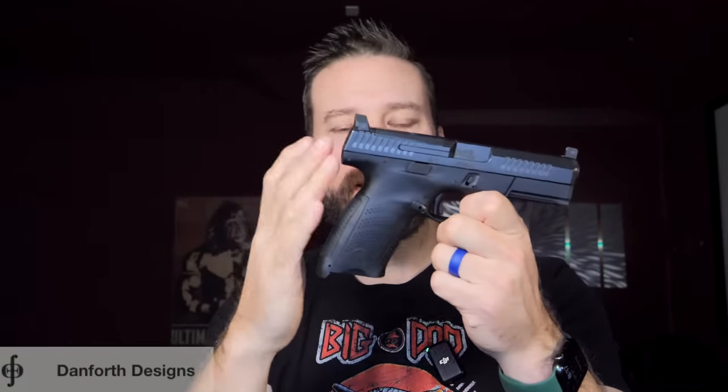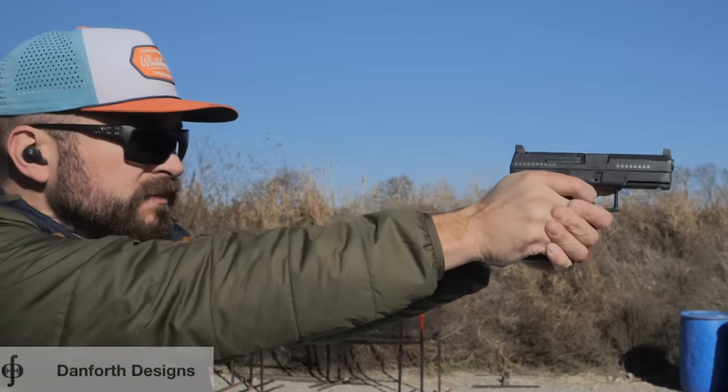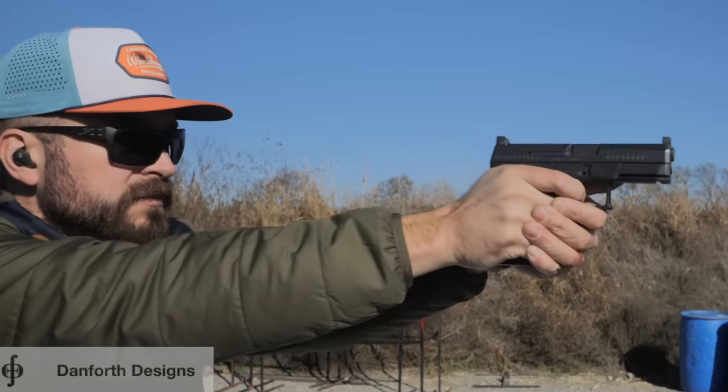The cool thing about this is you don't even have to think about it — it's not even there when you're shooting, so deployment of the gun is exactly the same. This style of safety has been around for a while on Glocks; it was called the striker control device. I have one on my Glock 19 that I use to everyday carry, and it is a fantastic tool. In my opinion, every striker fired pistol should have something like this out of the box. Since they don't, Danforth Designs stood in the gap for the P10, and they have the holstering safety you can check out. Thank you to Danforth Designs for sponsoring the video.